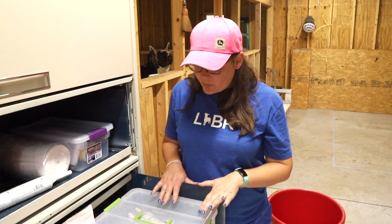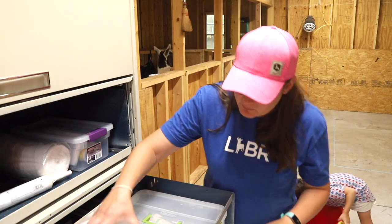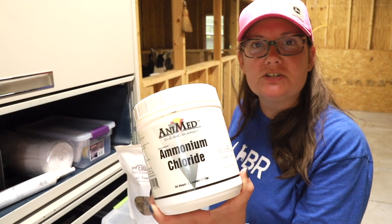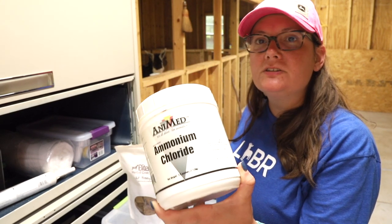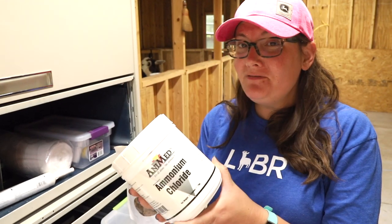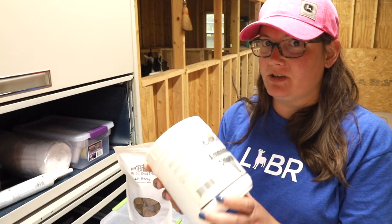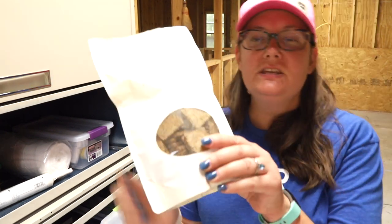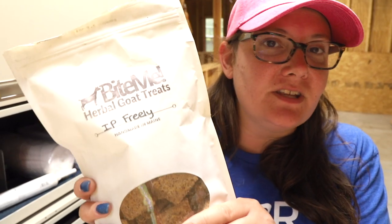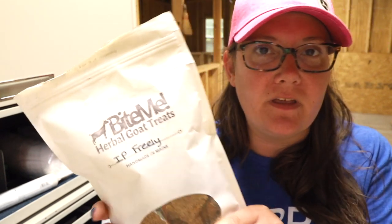On to drawer number three. This is ammonium chloride, used to treat urinary calculi. If you have bucks or wethers, you should absolutely keep this on hand — I've even seen a doe get urinary calculi, though it's less common. These goat treats are not a necessity but they're fun, and they actually contain ammonium chloride too, so they help prevent urinary calculi.